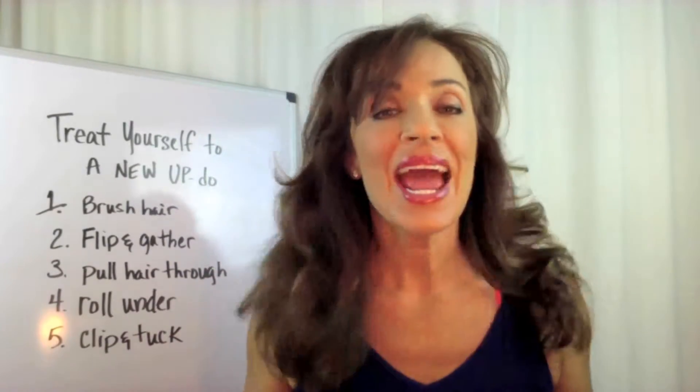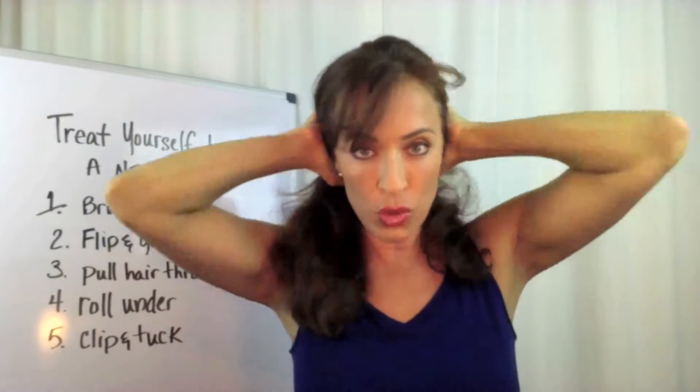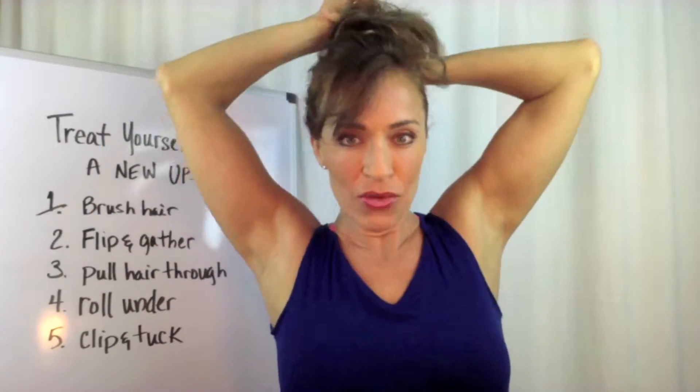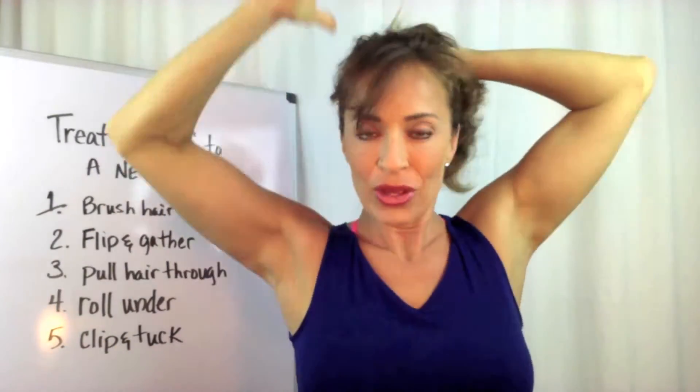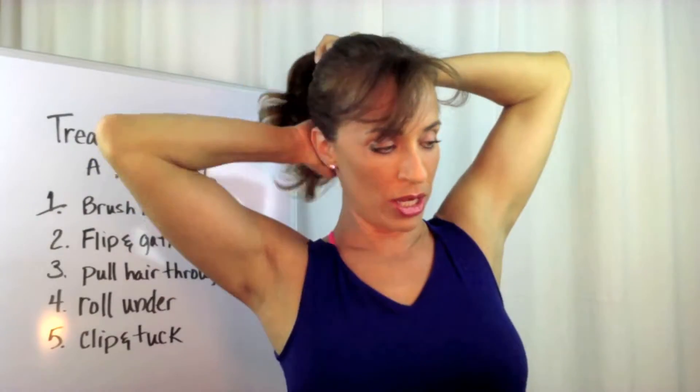Step two. Flip and gather. So I want my bun up high. I don't want it down low — if you wanted it low, you would do it from here, which is what they show on this thing. But I'm going to do mine up a little higher. So I'm going to take this and flip it like this and gather it, making sure I have all these little straggly parts. Okay, I think I'm good.